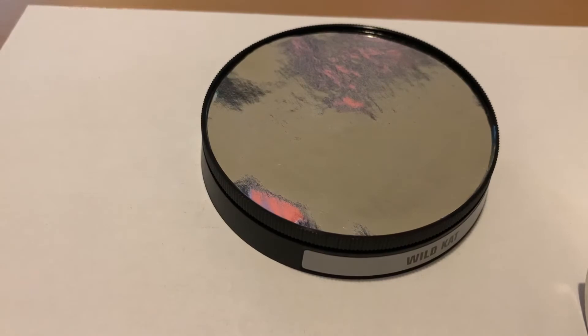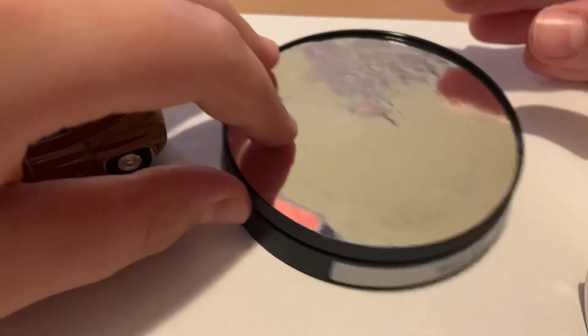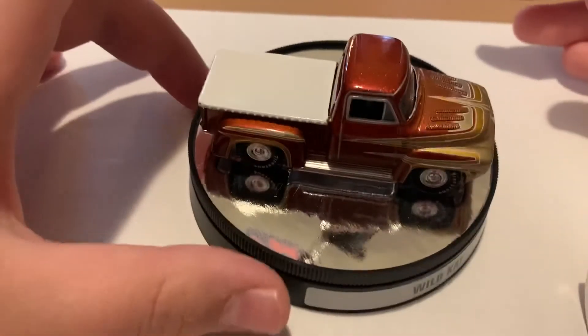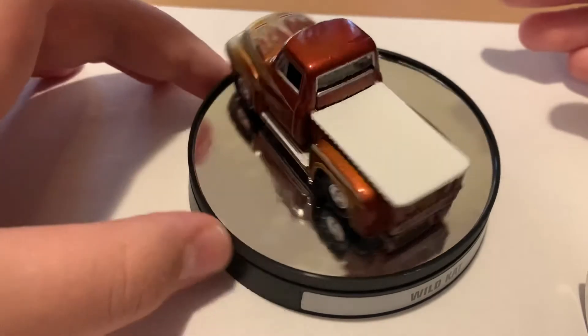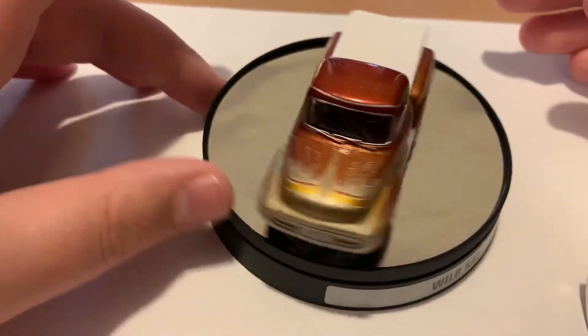These are one of the most detailed Johnny Lightnings vehicles I have ever seen in my entire life. And like I said, we got a turntable. Let's get this view — that's a perfect view of it. The car can go on there and then it can turn. Look at that, guys — it turns perfectly.